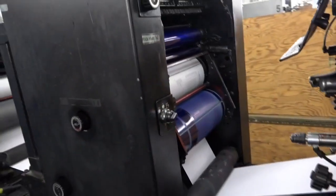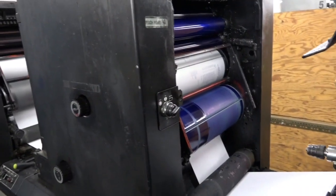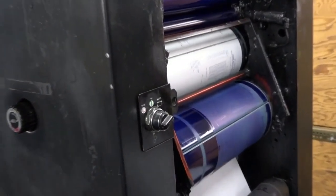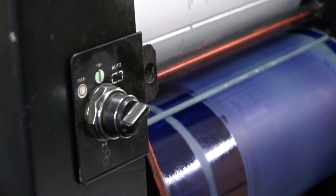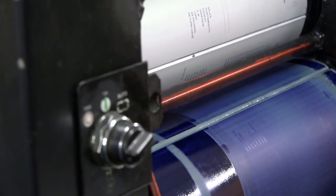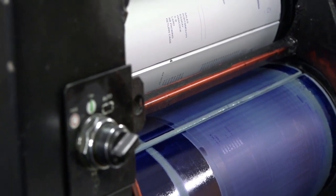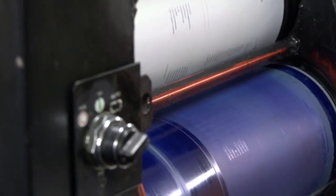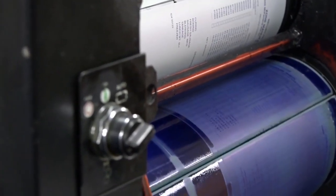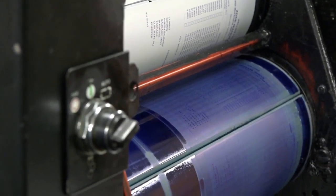Two important things on our units: we call it lockup, and it's got to be a clear print area. You can see the seam on the plate and the seam on the blanket — we keep those together so they line up on top of each other, and we cannot have any print in that area whatsoever. We call that a clear band, and that gives us what we call lockup on our image. We require a three-eighths-inch clear band for that gap on the blanket and the plate.